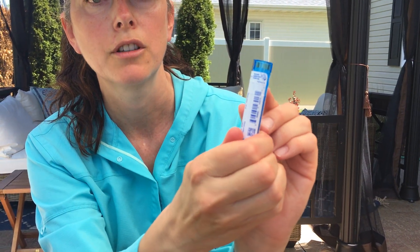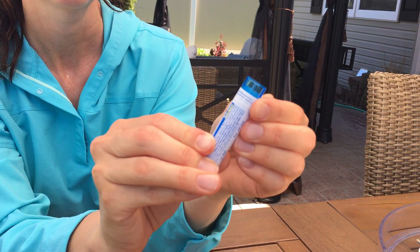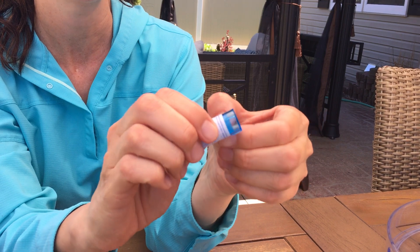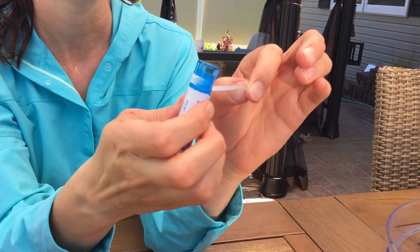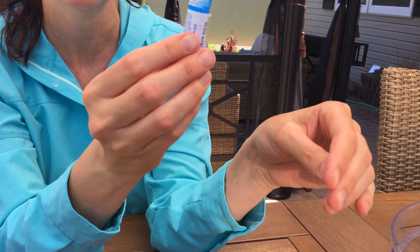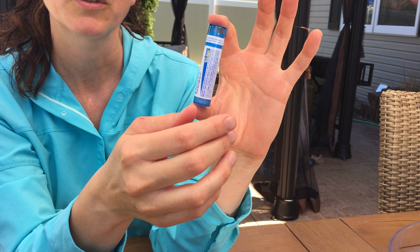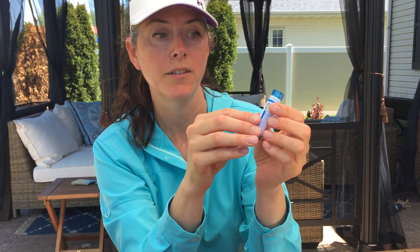It usually has a seal on it that you have to peel off. So you start by peeling off the seal — I'm sorry if this is remedial for some people, but I had to be shown how to do this because I didn't know how. There it is, the little seal comes off just like that. And then with homeopathics you want to succuss it — you want to kind of smack it to activate that remedy, about 25 to 50 times depending on how activated you want it.